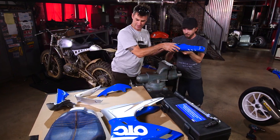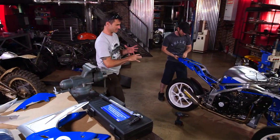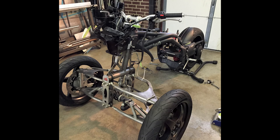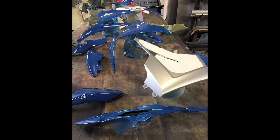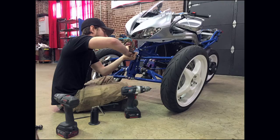Brian's going to start putting the pieces on. Basically what we did was we had a bare frame last time you saw it. We stripped it down to nothing, took the motor out, completely removed it from the frame. We took all the parts and obviously painted them, got the silver on.